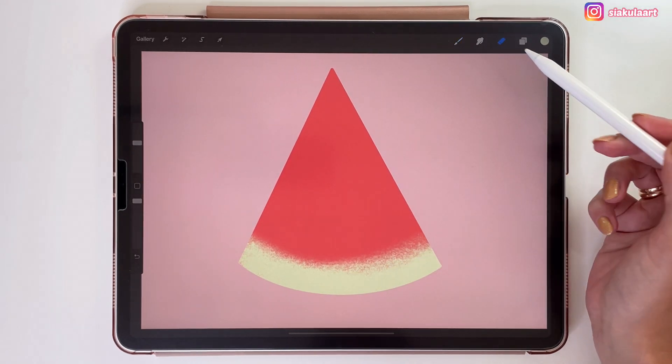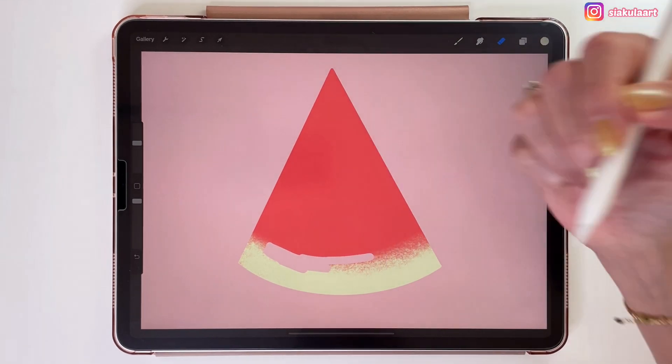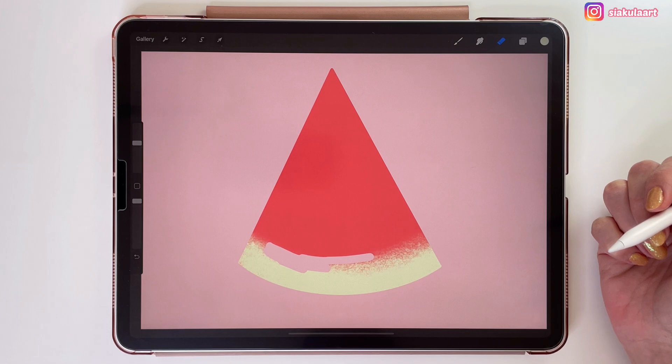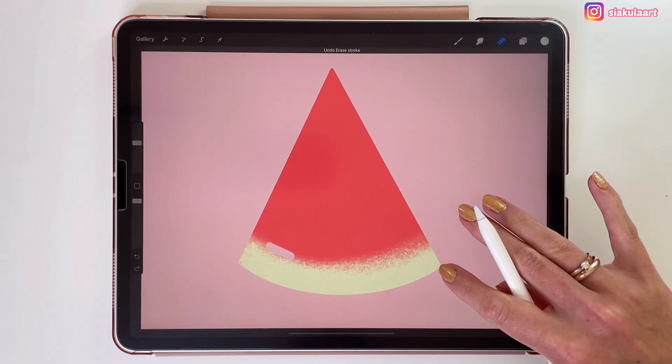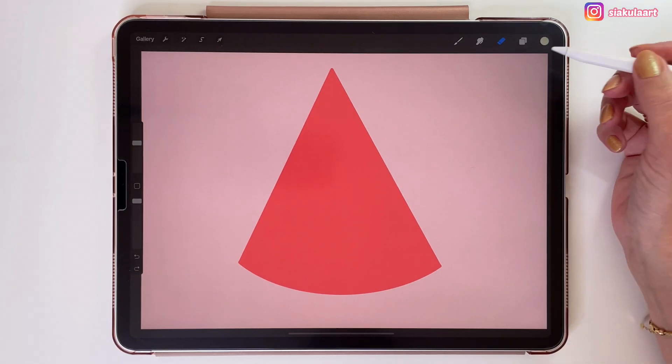So we can take the eraser. And as you can see it erases everything, because this is all just one layer. Here in my opinion it is better to use a clipping mask, which will give you more freedom in drawing.